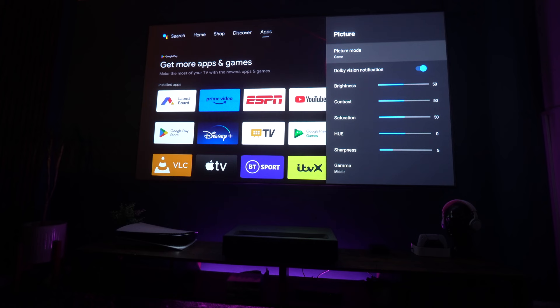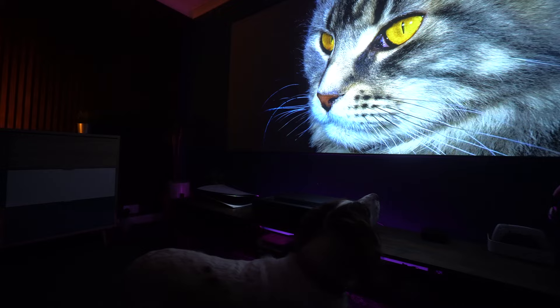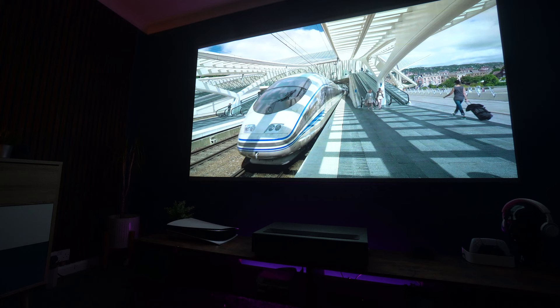It also has smart technology like MEMC — Motion Enhancement Motion Compensation — where frames are inserted to give you the smoothest motion when watching certain programs or movies. And here my dog is suddenly very interested because a cat has just appeared on screen. As you can see, the quality and sharpness of the image is just exceptional.